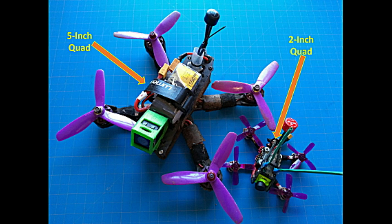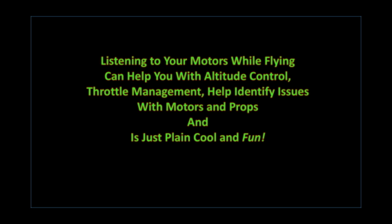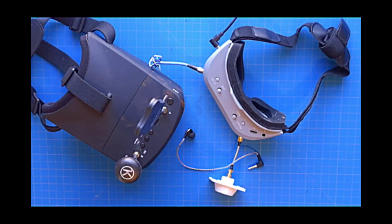We're going to learn just how to do that today. To begin with, let's go ahead and take a look at the parts that we're going to need to make this happen.